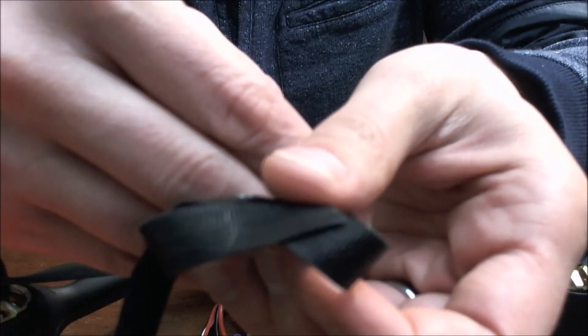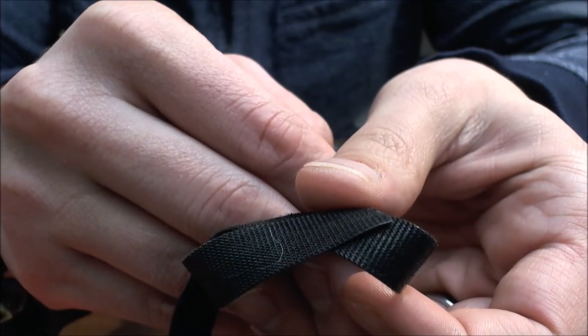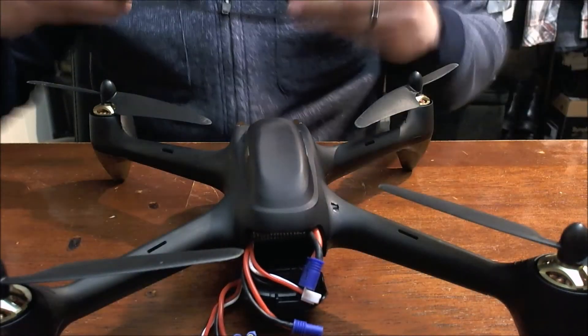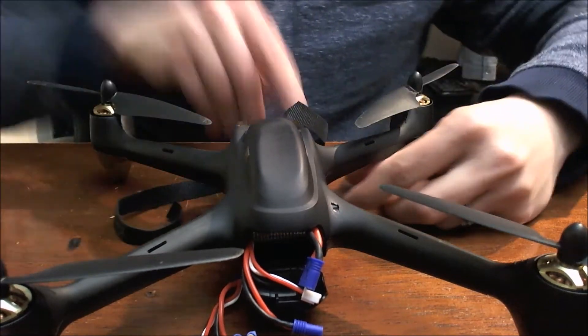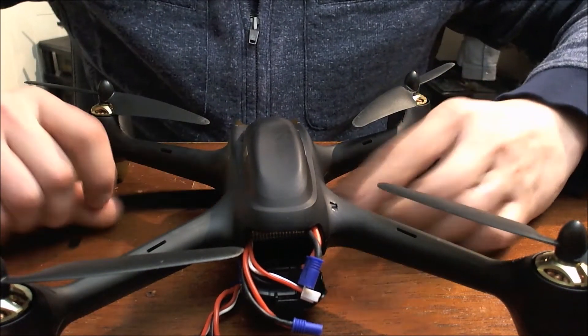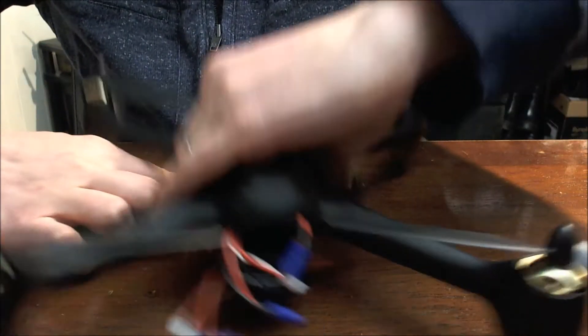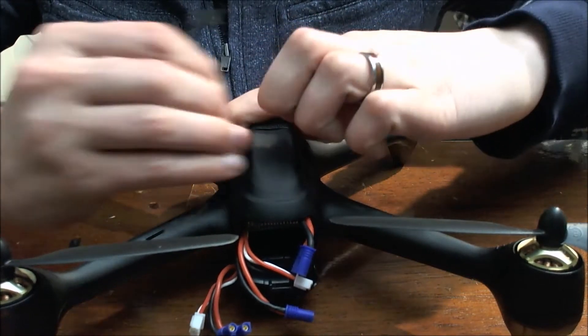Let me see if I can get it to focus. There we go. Unfortunately weather here has been terrible; I haven't been able to get outside too much to fly, and when the weather was nice I hadn't received this yet.